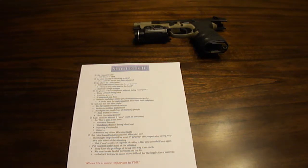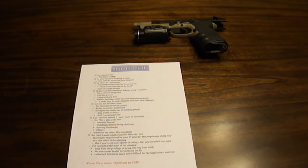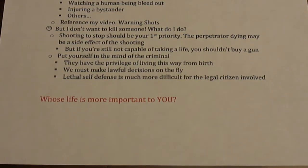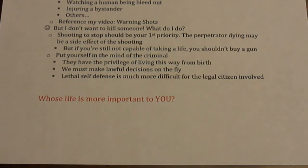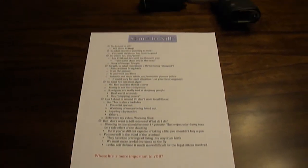Put yourself in the criminal's mind — they've been desensitized to violence and taking from other people their whole lives, so to them it's just another walk in the park, whereas to you it's a pretty big deal. We must make lawful decisions on the fly, and lethal self-defense is much more difficult for the legal citizen involved in a shooting. A lot of states that are very gun friendly have stand your ground laws and castle doctrines — things in place meant to help you as a legal citizen if you feel you have to use lethal force to protect your life. So I pose this ultimate question: if you don't think you're capable of taking a life, whose life is more important to you? Is it your child's held at gunpoint? Is it you with a knife to your throat? Is it your significant other, someone you really love? You have to think about that before you buy a gun.